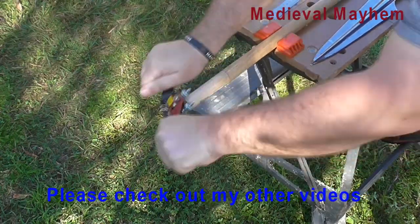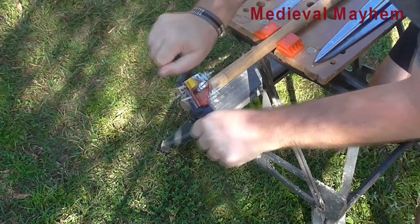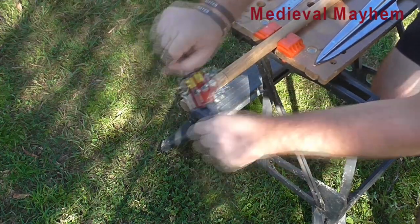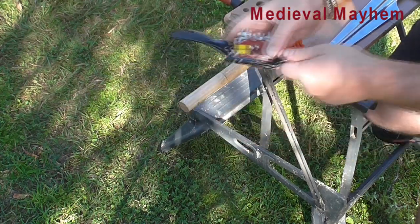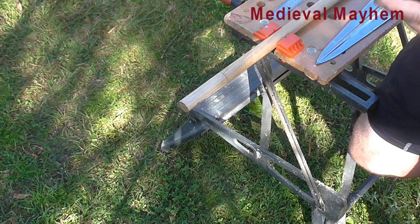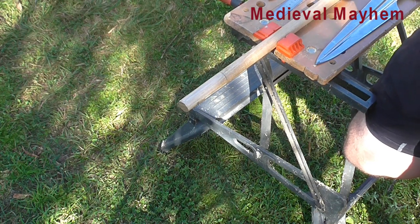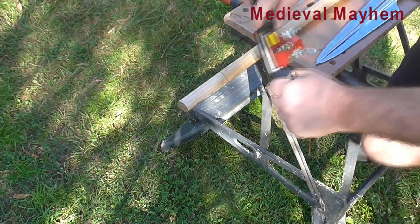You could either do this with a sander or something similar. It will take a little while, but doing it this way means you can really control how much material you're taking off.